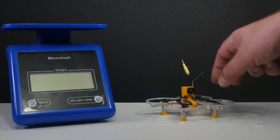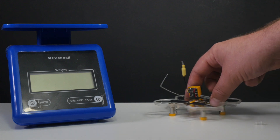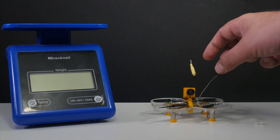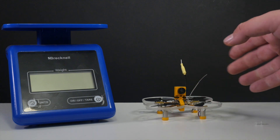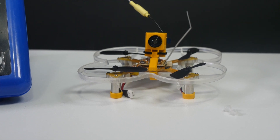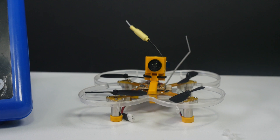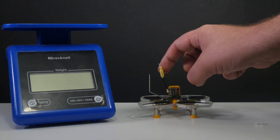This is a quadcopter. This is what you get in the box. This is for the FRSky transmitter, so it's kind of limited to what transmitter you can use with it. But it comes with this really extremely small camera on top — 5.8 gigahertz — it's just got this little whip antenna here.